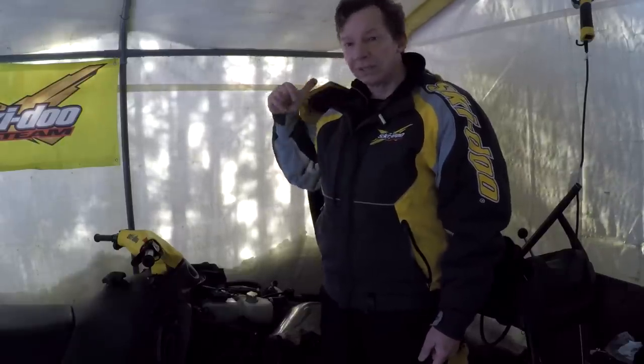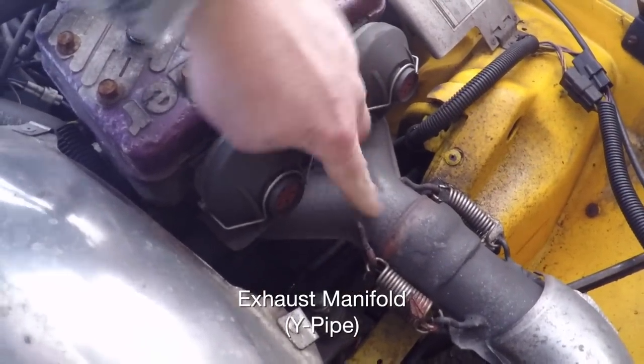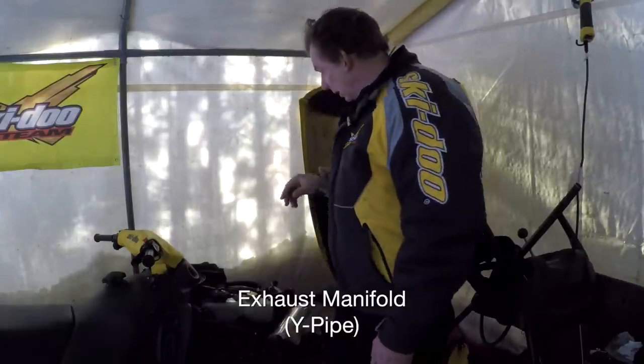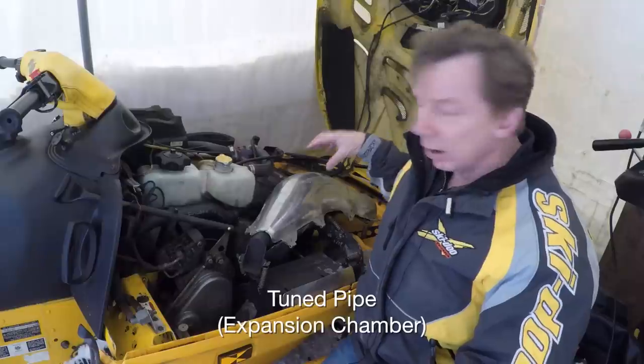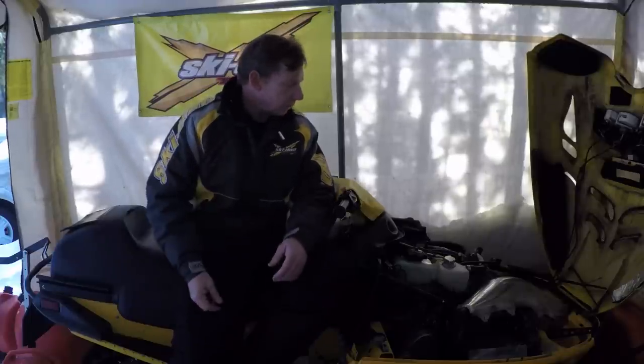The first component of your snowmobile exhaust is the exhaust manifold, typically called a Y-pipe because it goes two-into-one. The majority of snowmobiles have two cylinders and the manifold is shaped like a Y. Your Y-pipe connects to the next pipe, usually just called a pipe but actually called a tuned pipe or expansion chamber. Both my sleds have an expansion chamber.